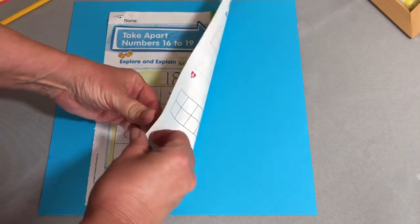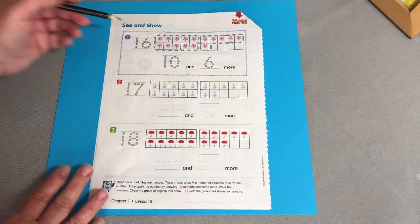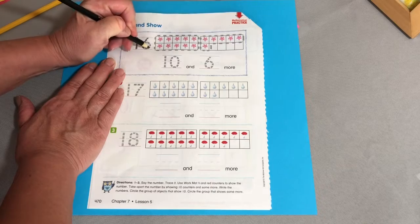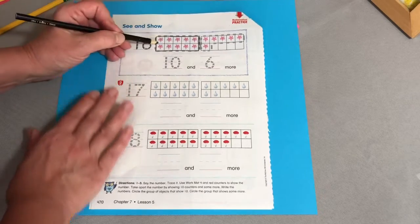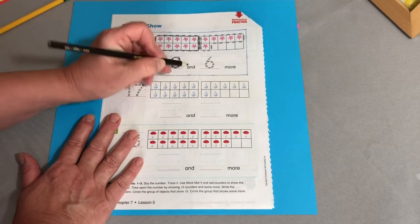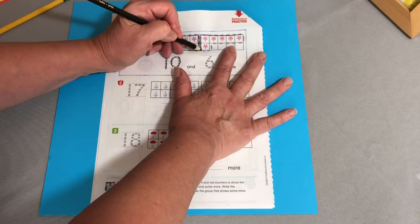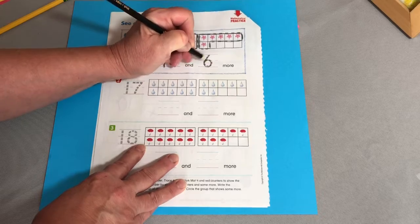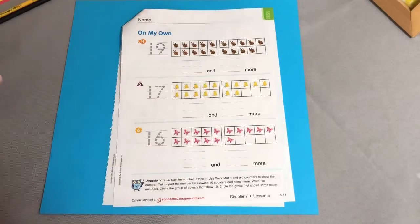This is pretty easy to do — it's not hard. All of these inside are going to give you objects in the 10 frame, objects that tell you what number to start with. This is your target number. For the first example, it's 16. They are outlining a 10 frame of the full 10 — so how many are in the first 10 frame? 10. And 1, 2, 3, 4, 5, 6 — there is a line going around the outside of those. 16 is 10 and 6 more. So you can do that for 17 and 18, and do the same thing for this page.